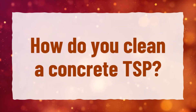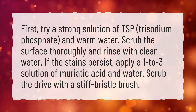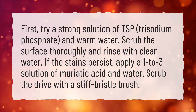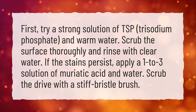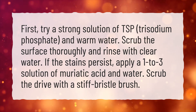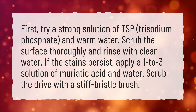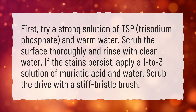How do you clean concrete with TSP? First, try a strong solution of TSP — trisodium phosphate — and warm water. Scrub the surface thoroughly and rinse with clear water. If stains persist, apply a 1 to 3 solution of muriatic acid and water, then scrub the drive with a stiff bristle brush.